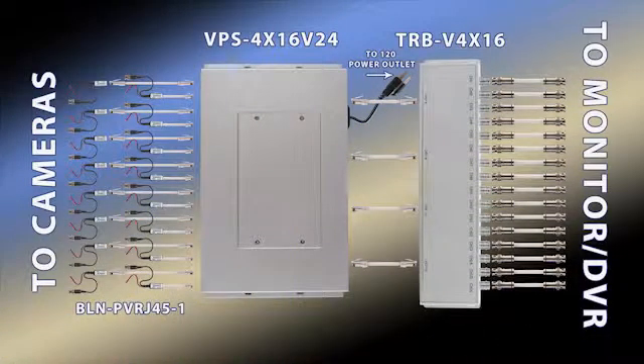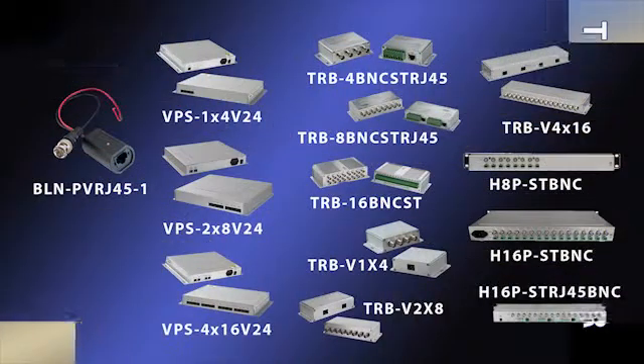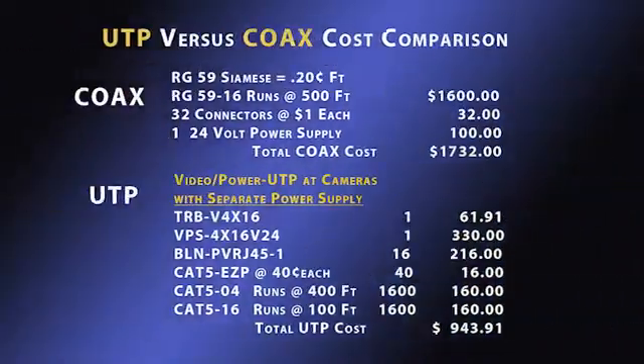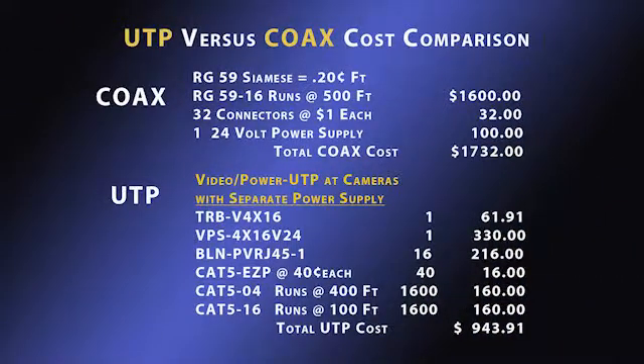In the event that you would prefer not to use a separate power supply, JEM offers uniquely designed hubs with a built-in but replaceable power supply. Here is the schematic for just such a problem-solving system. Alternate products show 4 and 8 channel options. A coax system will cost $1,732, whereas the UTP system only costs $943.91.